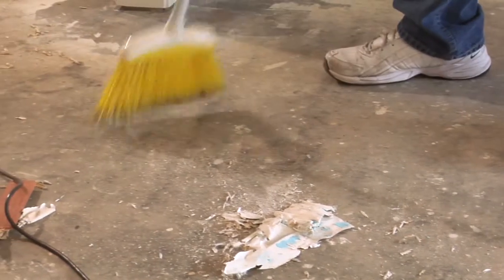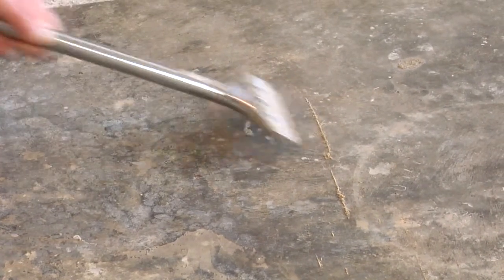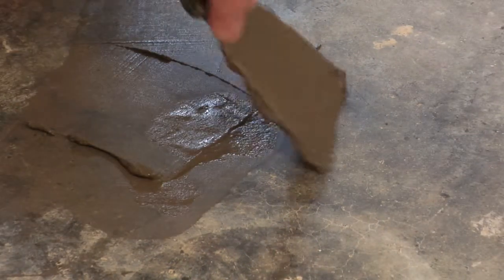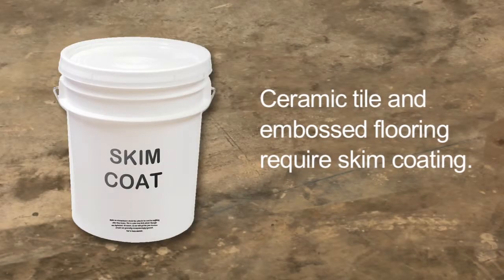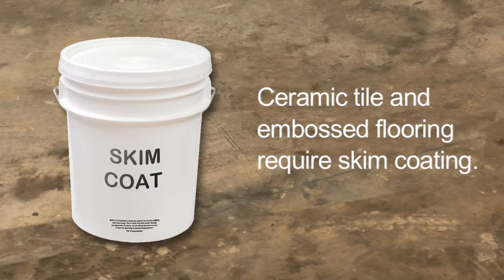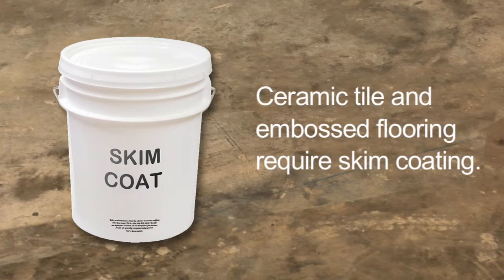Before you begin, the surface beneath the floor must be sufficiently prepared in advance to ensure a successful installation of the flooring. Fill any low spots in the subfloor greater than 3/16ths of an inch in a 10-foot span with a Portland cement leveling compound. Ceramic tile and embossed flooring will require skim coating with a Portland-based patch to avoid bottom-up pattern telegraphing.